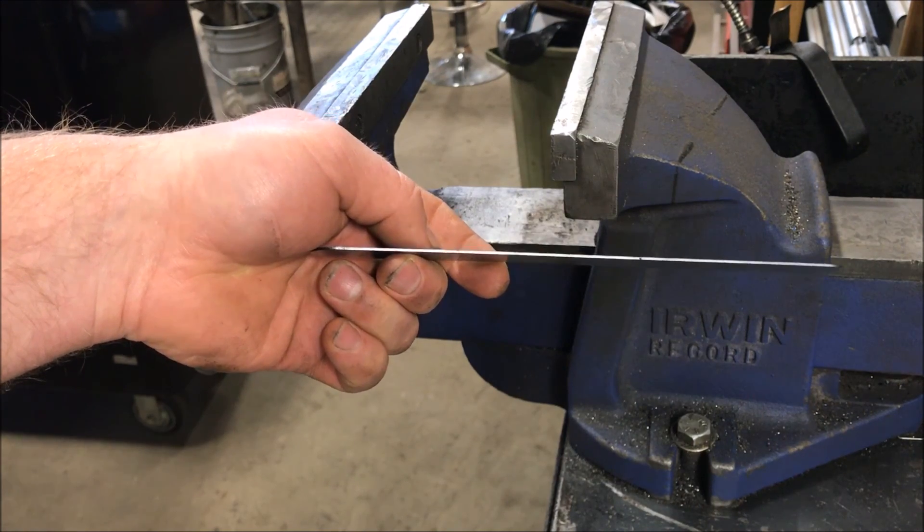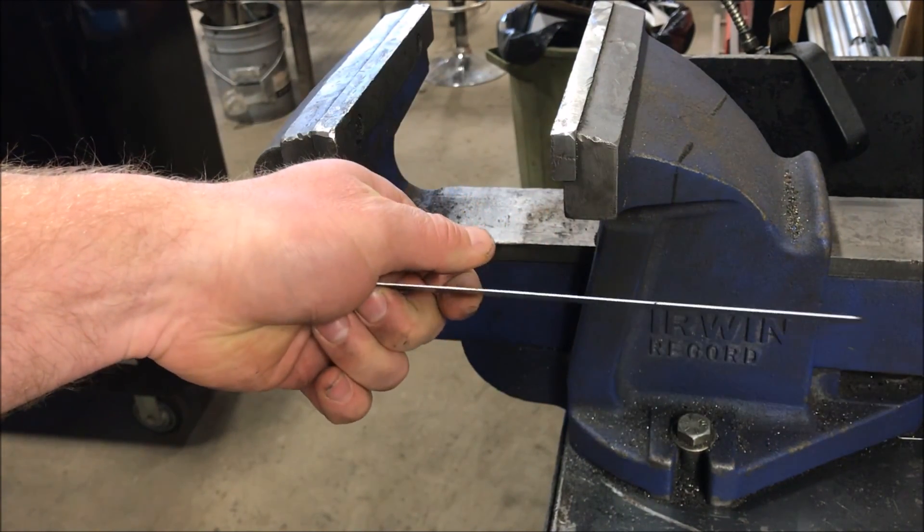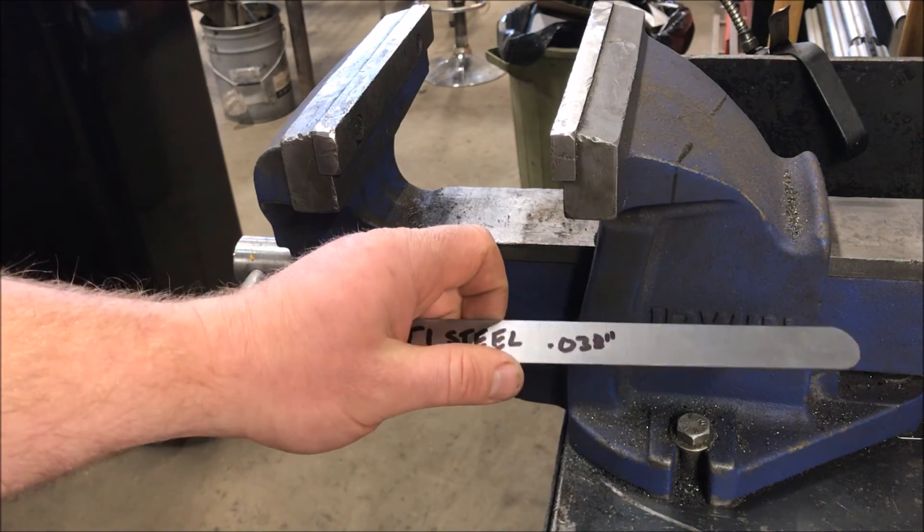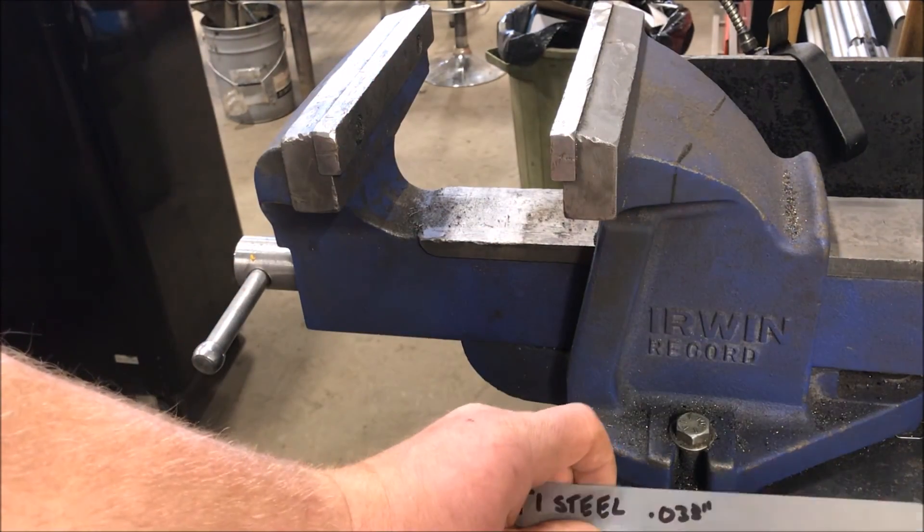It's a pretty good indication of some of the actual differences between the T1 and the mild. As you can see, it's got a lot of benefits over the mild steel used throughout the industry.